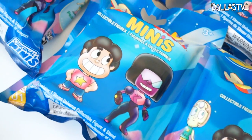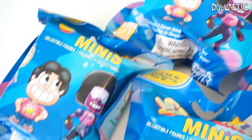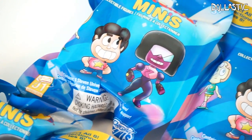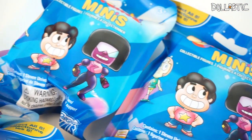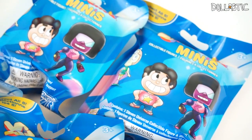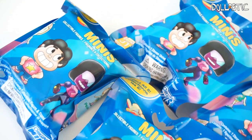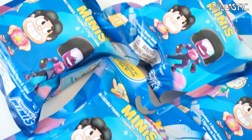Hi guys, Lastic here. Today I have some new blind bags that I have never opened on my channel before. These are brand new Steven Universe minis blind bags that I found at my local Target. I think each bag comes with a little collectible figure. I don't know if they're going to be just figures or like little dangling figures like hangers.